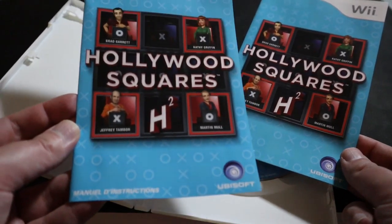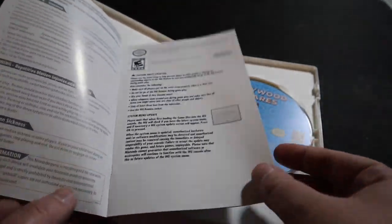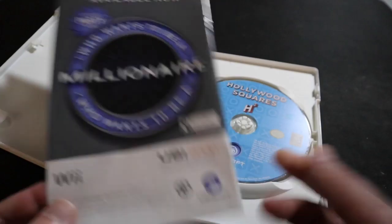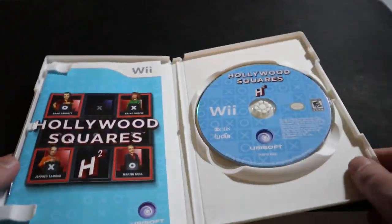Inside the case you have the disc, which actually looks very nice. My copy came with two instruction booklets — one in Spanish and one in English — but they are extremely thin, about four pages long, and don't really tell you much except the controls. I love full art discs, so anytime the disc actually has art and looks nice, I'm going to shout it out.